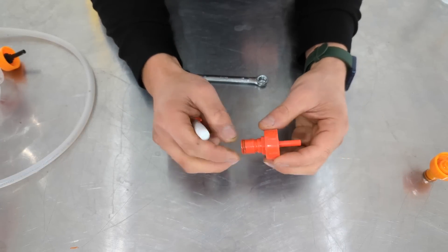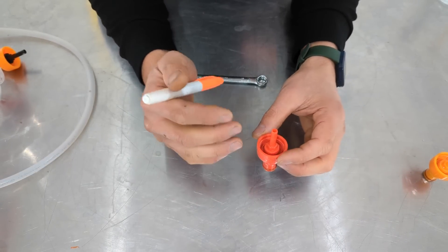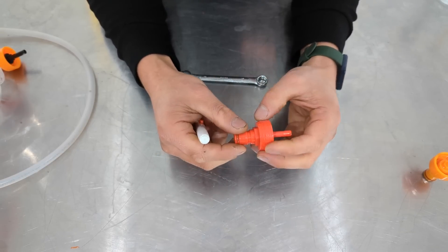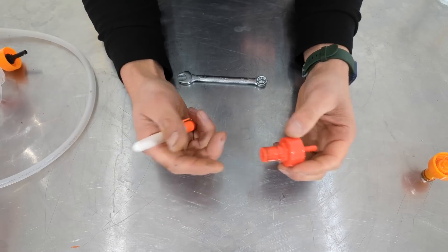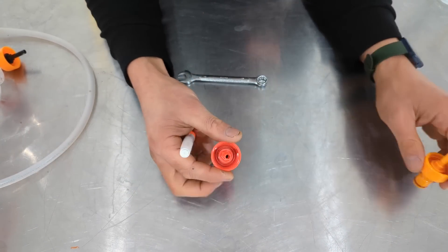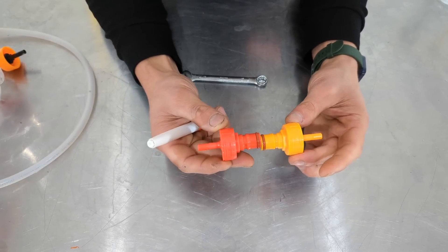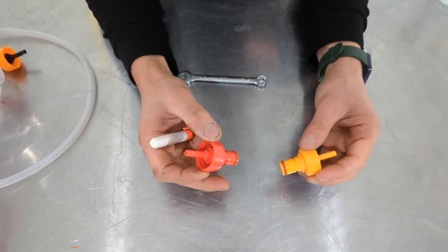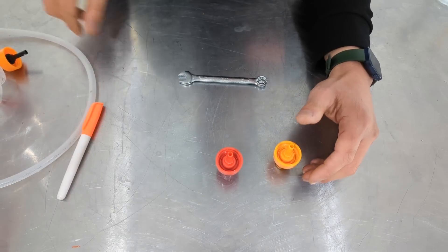Let me show you some of the changes we've made to these carbonation caps over the years so you can understand how the improvements affect you as users. When we first started making carbonation caps, we only made them in red — that was great, but we noticed some people using them on FermZillas would get confused. If they had a liquid and a gas post on top of a pressurizable fermenter, they'd get the wrong one connected to the wrong device. So shortly after that we made a yellow one as well. Typically the yellow ones are used for liquid — just think of liquid gold — and the red ones for gas.